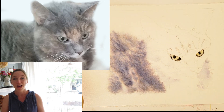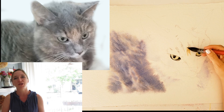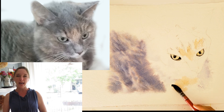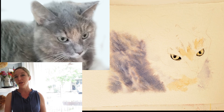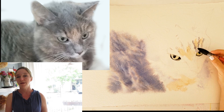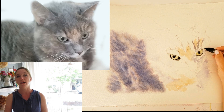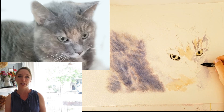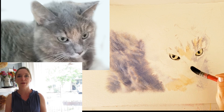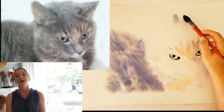Welcome to episode 2 of the calico cat tutorial. In my first episode I showed you how I started my painting on this 300 pound paper. I used a grid system to transfer the image from the reference photo to my paper, which is a bit more of a freehand style of drawing than just transferring it with a light box. It's also hard to use a light box on this heavy of a paper.